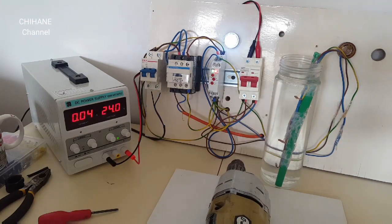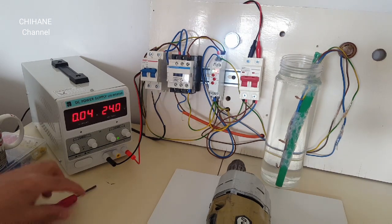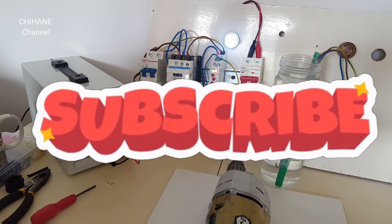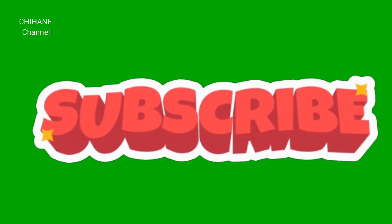So that's it for today. I hope you enjoyed watching this video — please don't forget to press like, subscribe, and share, and see you in my next video.